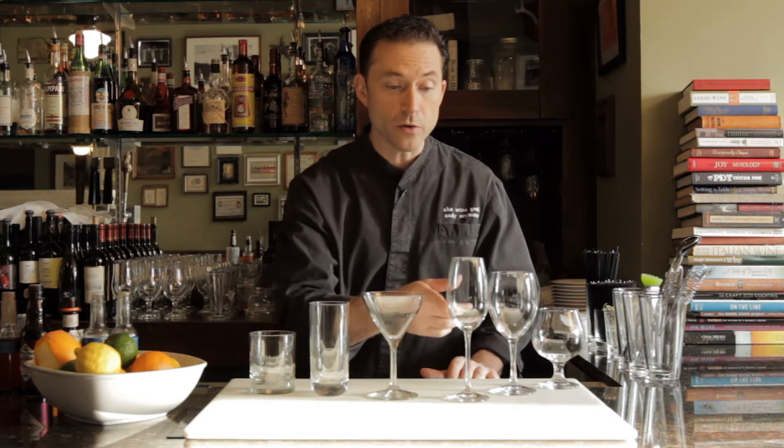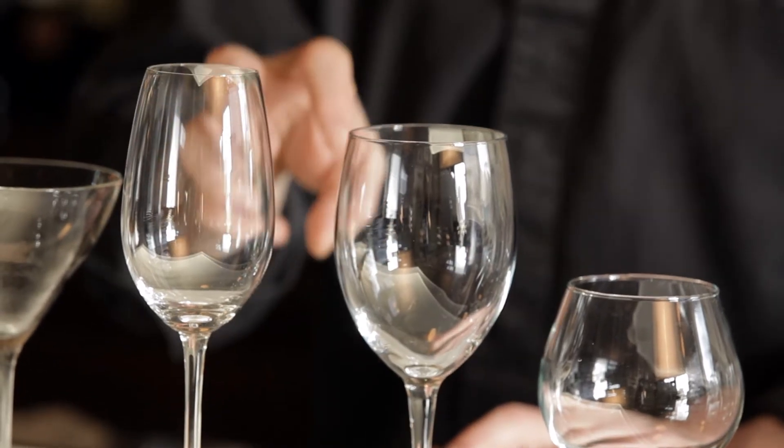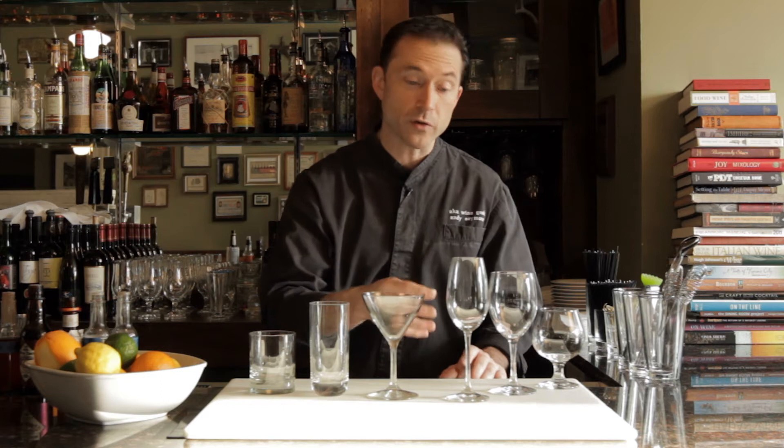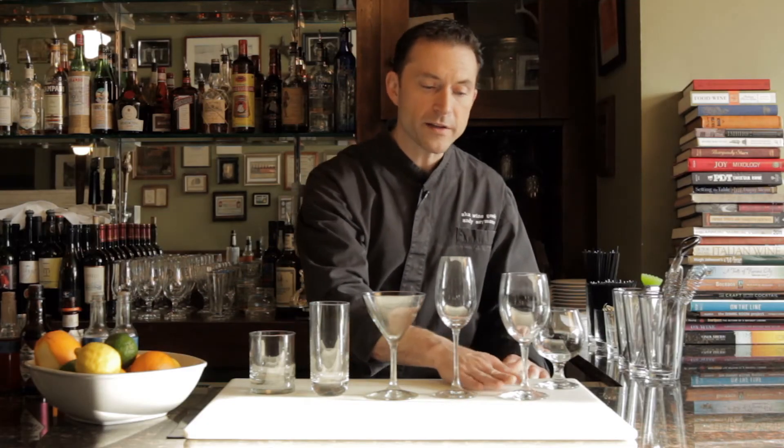And then the champagne flute. Obviously any drink that you're going to finish with champagne is a great opportunity to use the champagne flute. Not necessarily just for champagne — maybe you want to do a mimosa or any type of fruit-based drink that you top with champagne. Make sure that anytime you use a flute, it's chilled. A pisco sour, or something like that, is another opportunity — if you didn't have a traditional sour glass, a champagne flute would work very nicely.